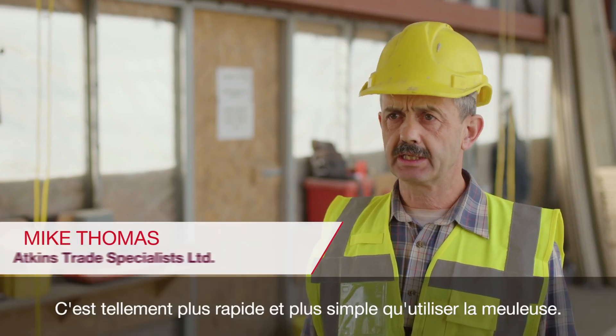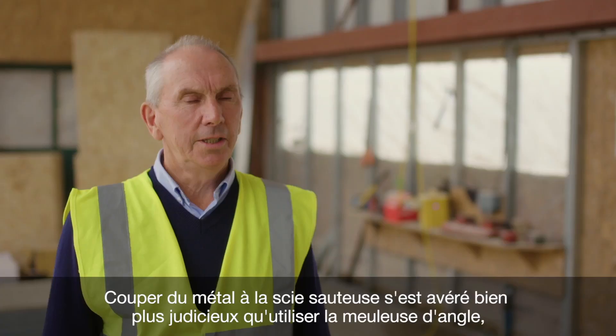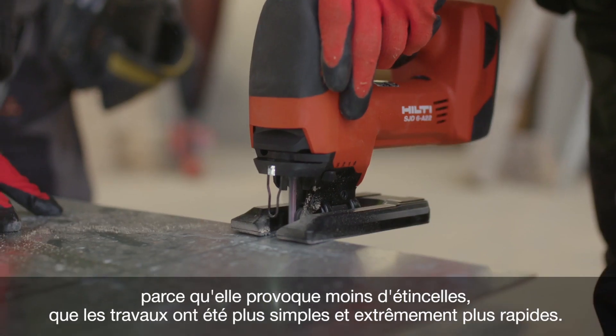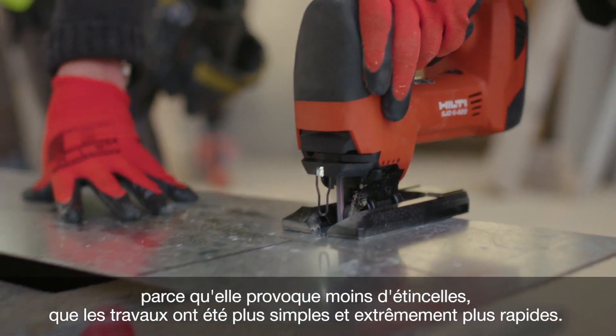It's so much quicker and easier than using a grinder. It just went through it like a knife through butter. The jigsaw cutting the metal was far better than using the angle grinder because there's less sparks, and it looked a lot easier and it's a lot quicker.